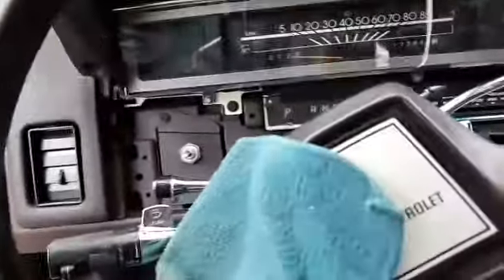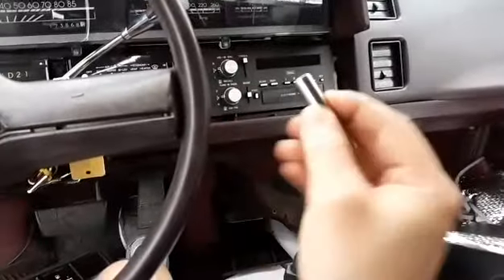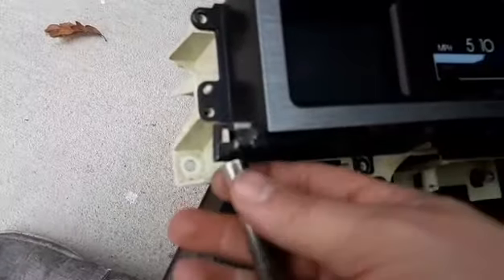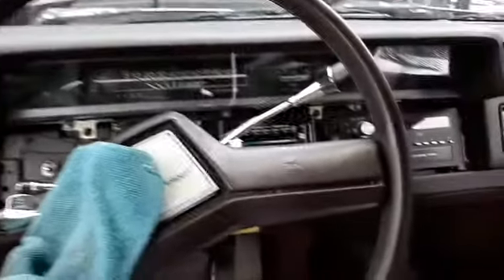To put everything back, just do it all in reverse order. Lock the clips in, give it a little love tap, then put your two 7mm bolts back in. When putting these bolts back in, I like to tighten them by hand with just the socket — just snug, because they break off very easily. All it is is a plastic piece the bolt threads into, and these shatter constantly. Even if both sides break, it's not going to hurt it — the piece still locks in, and once it bolts to the bottom of the cluster it holds everything in place.